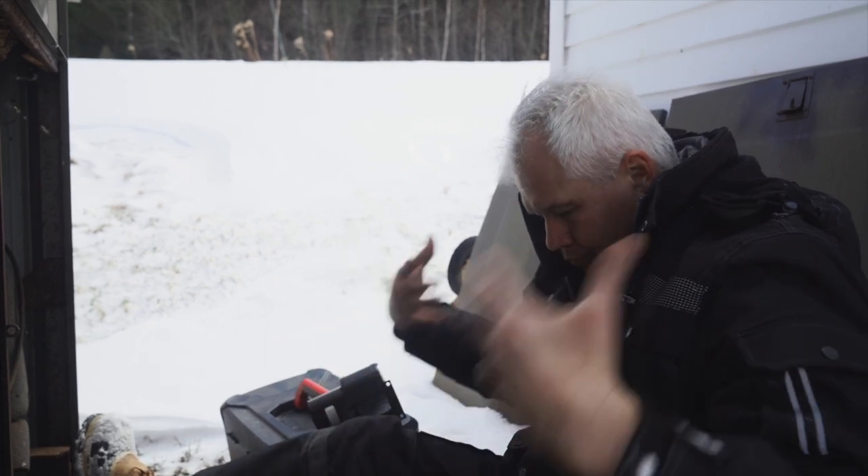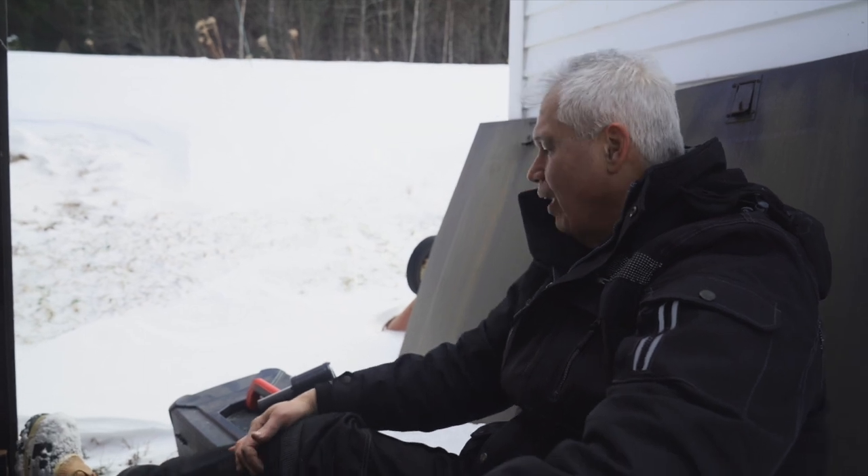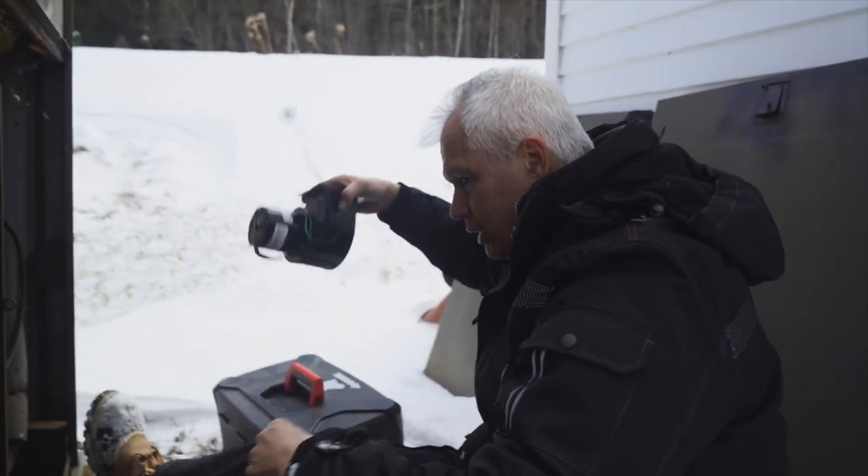I'm wearing my snowmobile outfit so I can sit directly on the ground — otherwise it's about 20 degrees out here, so it's a little chilly. Now let me get to this.